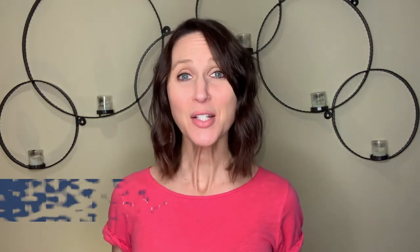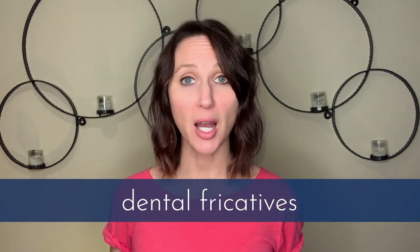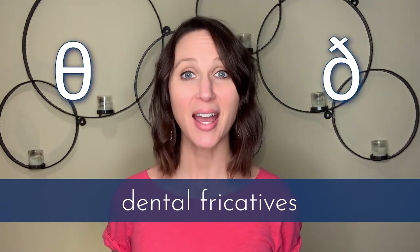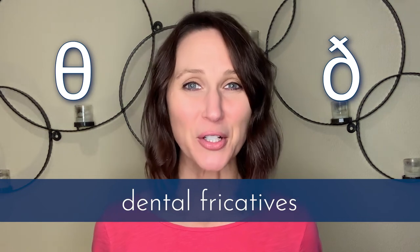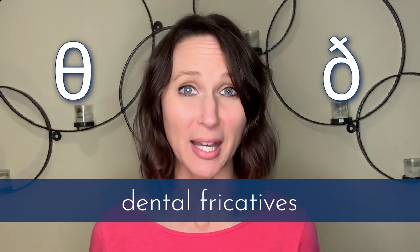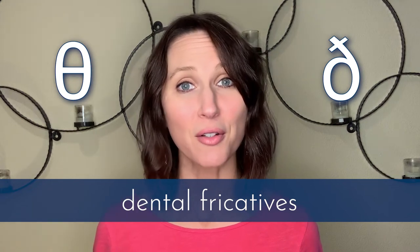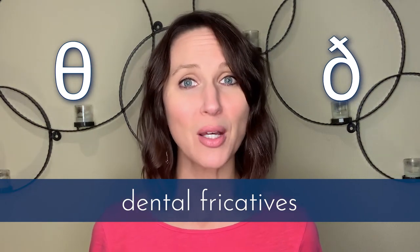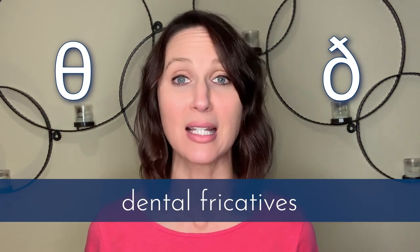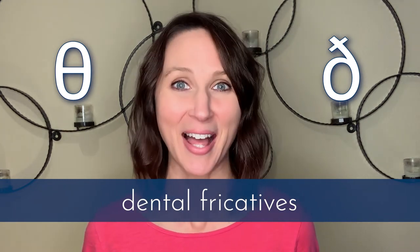These next two pairs use symbols you may recognize from other sources, or you may not know at all. The dental fricatives — called that because your tongue protrudes through your teeth — are your TH sounds. The voiceless version is called the theta, which you may recognize from the Greek alphabet. The voiced version is called the eth, which is a symbol we see in Old English, like the epic poem Beowulf — so you may have seen it in a literature or poetry class.